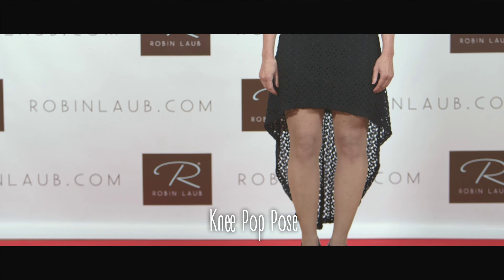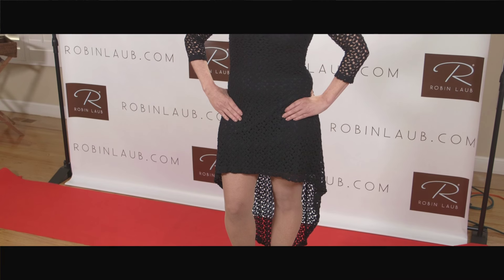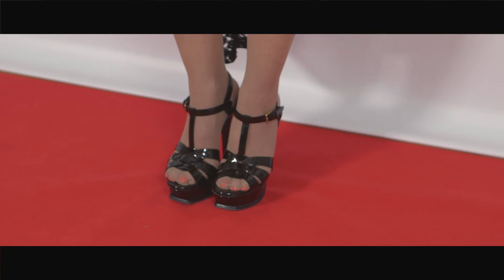The knee pop pose. This is an easy one. Shift all of your weight on one leg, drop the other knee forward and to the center. Put your hands lower down on your hips, not your waist. See my gorgeous shoes?